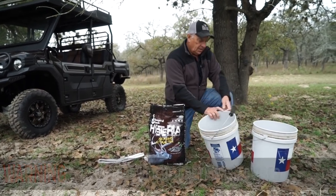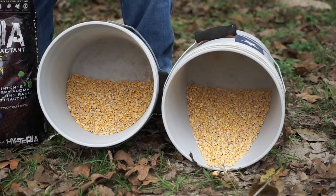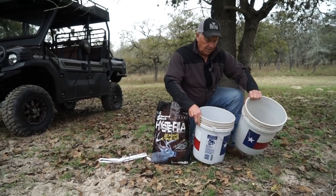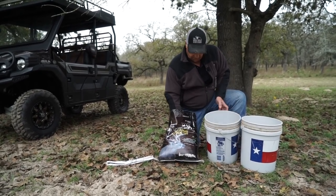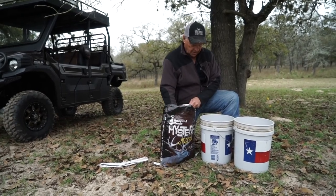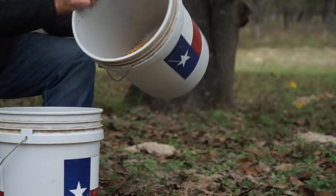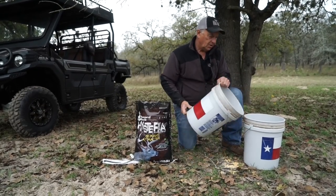I've got two buckets right here with some corn in it. I'm going to take some of this Hysteria — it's a dry product — and put a little bit in the corn. I've got two buckets because I want to use them to mix it up. It does not take much Hysteria at all, and mixing it this way gets that fine product mixed in with all the corn.